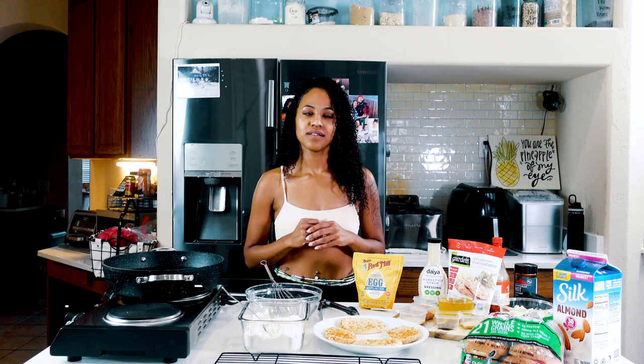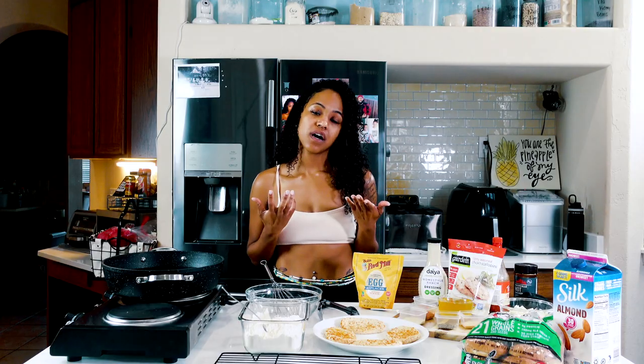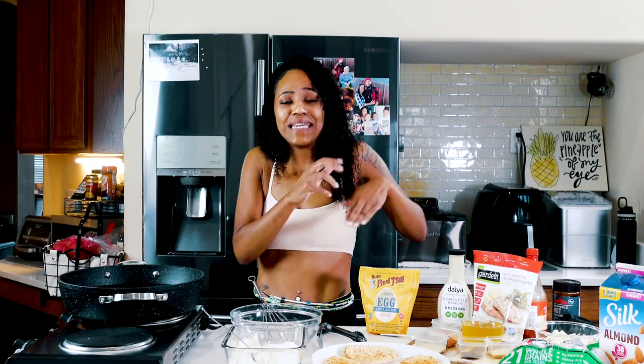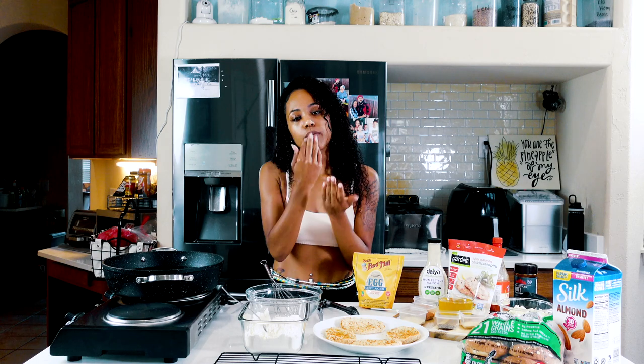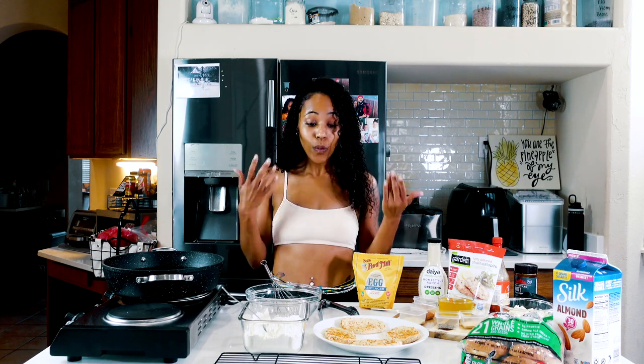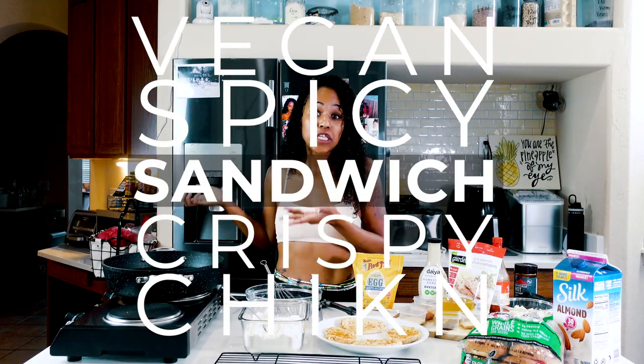Hey guys, it's me — Pineapple Vegan! Where the hell you been? Yes, it's been so long and I'm so sorry, you guys, but I'm back with some more yummy, easy recipes that are so easy you're going to be like, we don't even need her. But don't say that. Today y'all, we are making vegan spicy crispy chicken sandwiches.